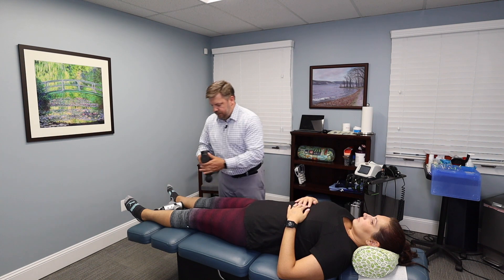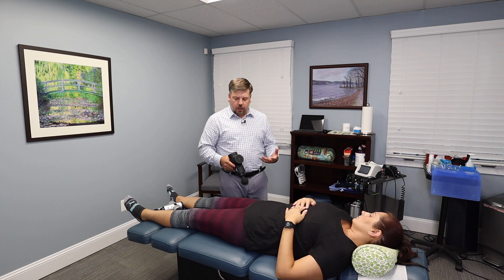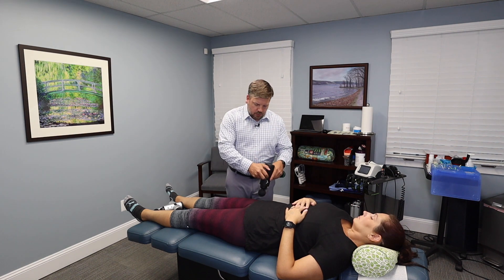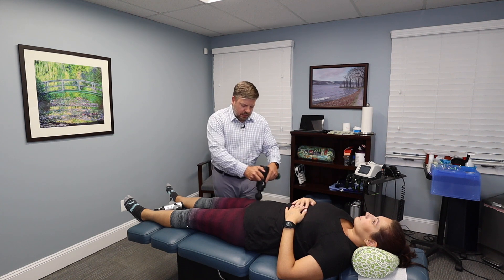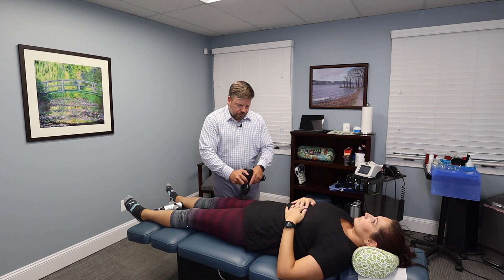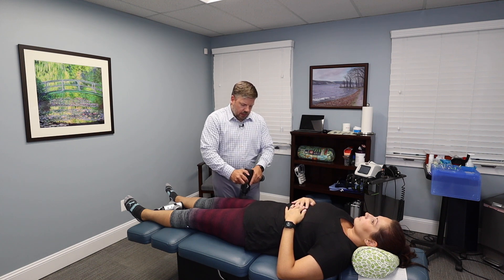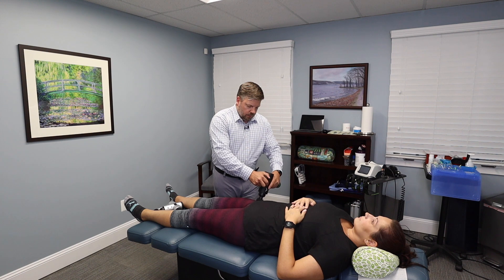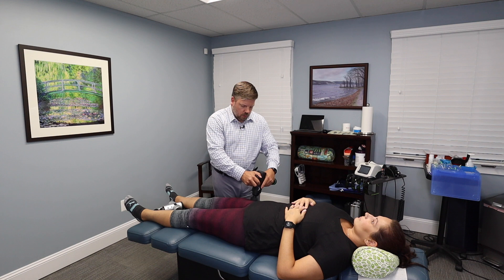Now we're going to turn on the Hypervolt Plus. One difference I noticed is the pressure gauge lights in the back light up telling you it's ready. It takes a little bit longer to warm up and get ready, but that's pretty much it. It's subtle, but it's a little bit less noisy than the original. I can see how much pressure I'm placing as the lights go from one white light to three, showing you if you're pressing too much as you apply the Hypervolt over the area.